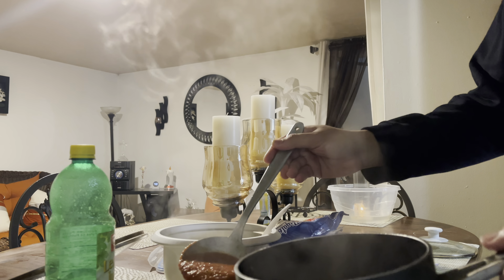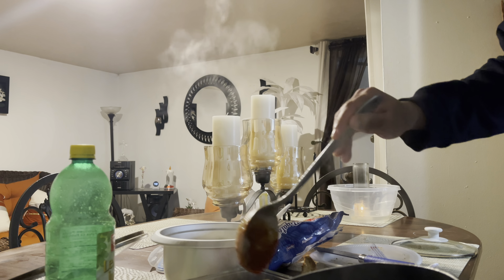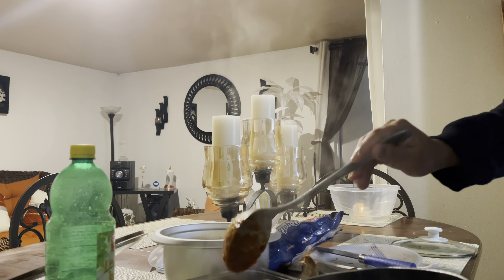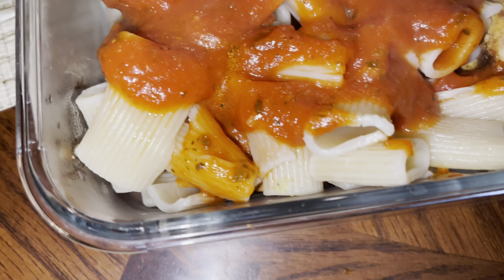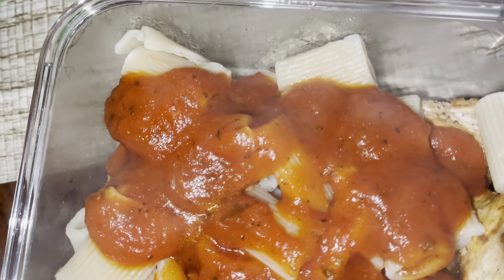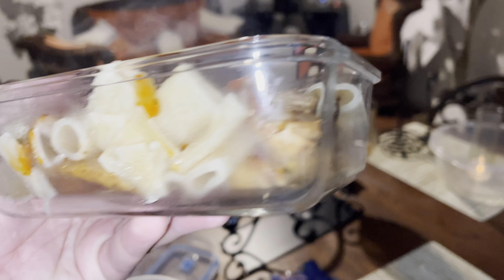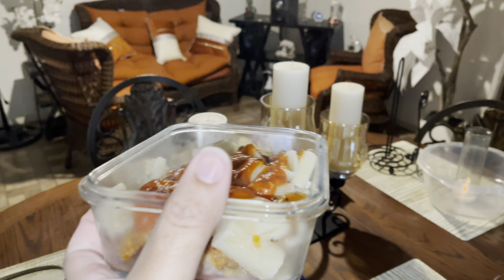Here's the finished product. We've got the chicken at the bottom, we've got the pasta and the tomato sauce. That's the meal prep for the week. I'll put more in other containers, but it's pretty fine, pretty good. Recommended, easy to make.